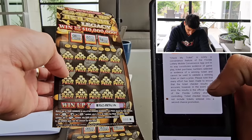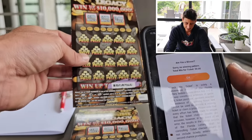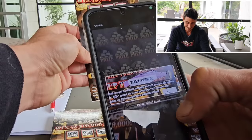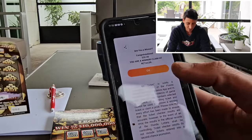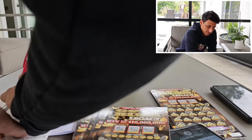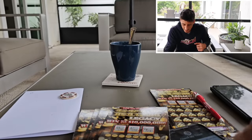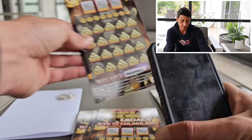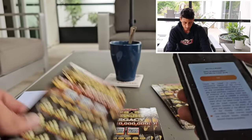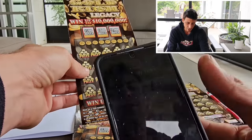First ticket — not a winner. Second ticket — not a winner. Third ticket — come on baby! $20 bucks, we'll take that. Let me write that down, staying organized. Fourth ticket — let's keep going. I hope we get a juicer in there.